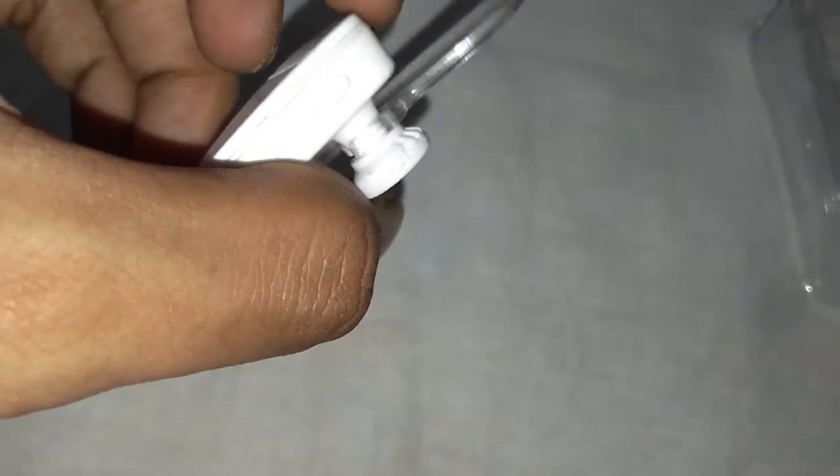Let me remove this tip. So this is the speaker unit itself — you can see over here. So it fits just like this.